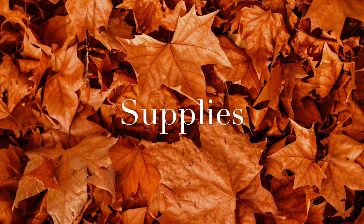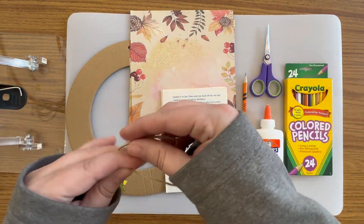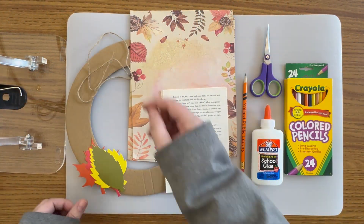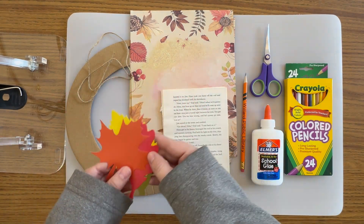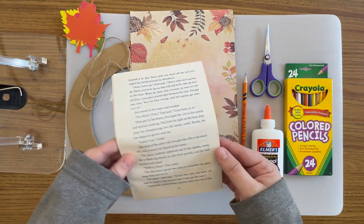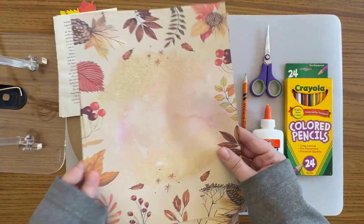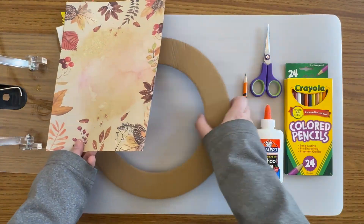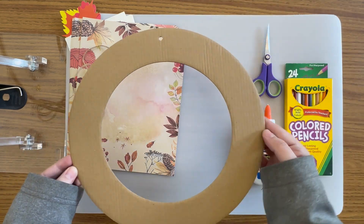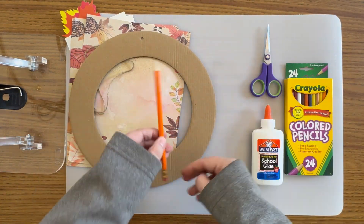Craft kits for this project are available at the adult services desk at Willard Public Library while supplies last. Each kit includes two feet of twine, four traceable autumn templates in different shapes, about eight or nine pieces of upcycled book pages, four pieces of fall themed double-sided paper, and one cardboard wreath that measures 12 inches in diameter.